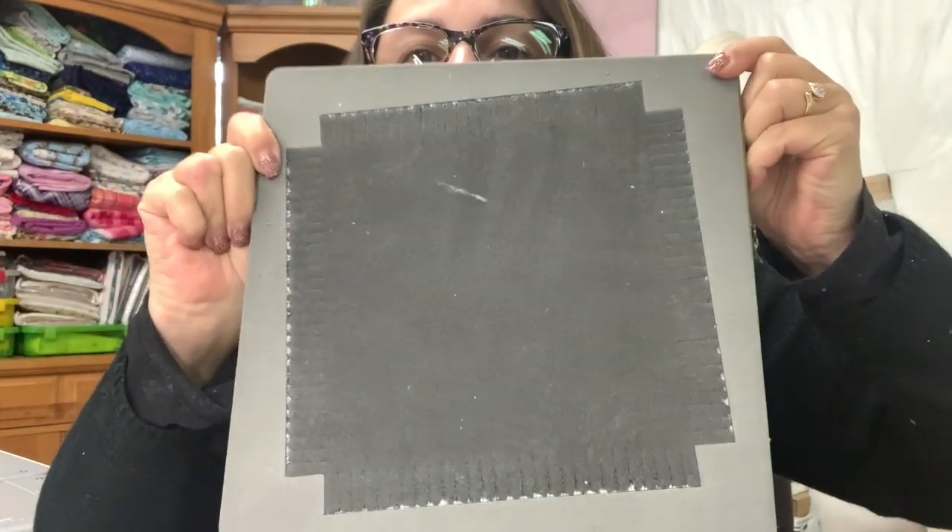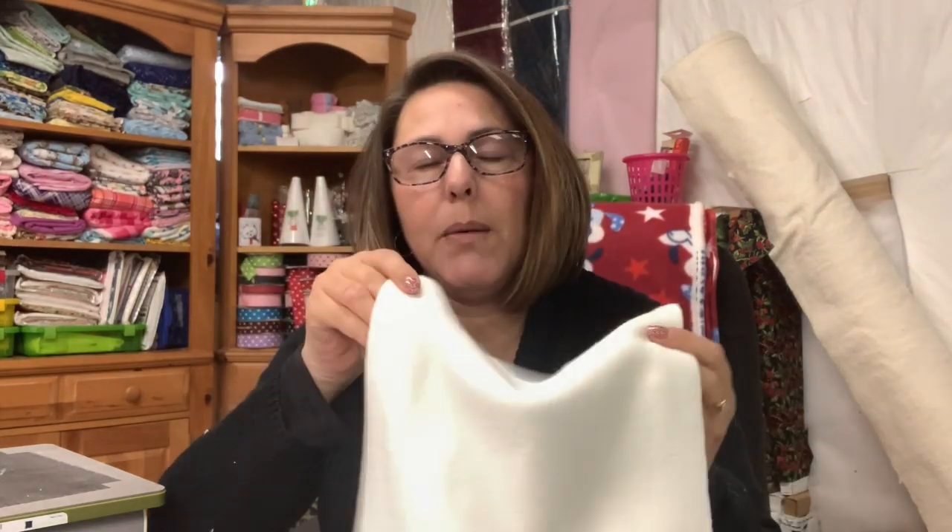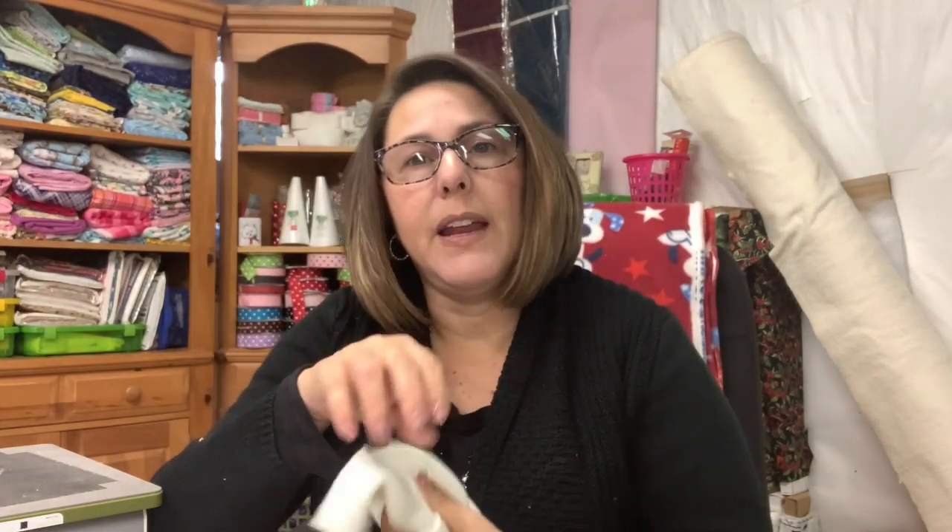This is what it looks like and I'm having to do this one layer at a time because the fleece is so thick. When I did my son's quilt years ago, I didn't have an AccuQuilt, so I actually hand cut all of that fringe. It's going to take me a little bit to cut this out with my AccuQuilt, but it will definitely be faster than clipping all of these when it's done. I'm going to go ahead and finish cutting all of this out.